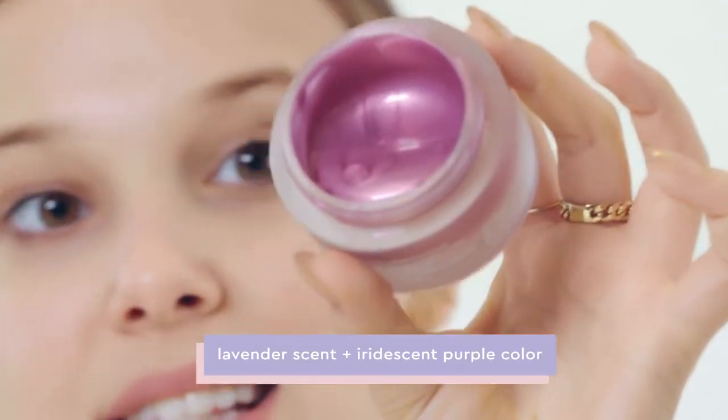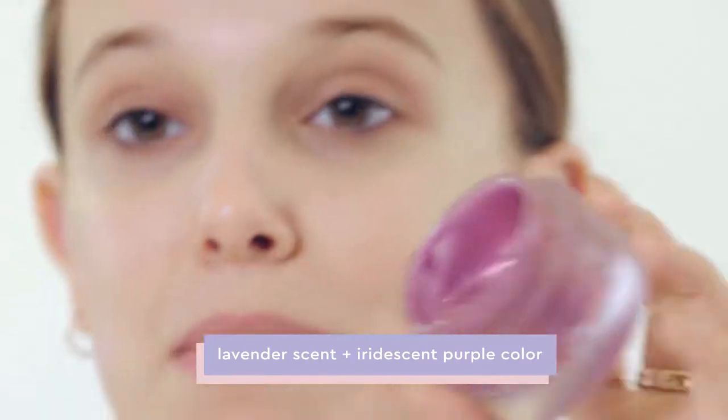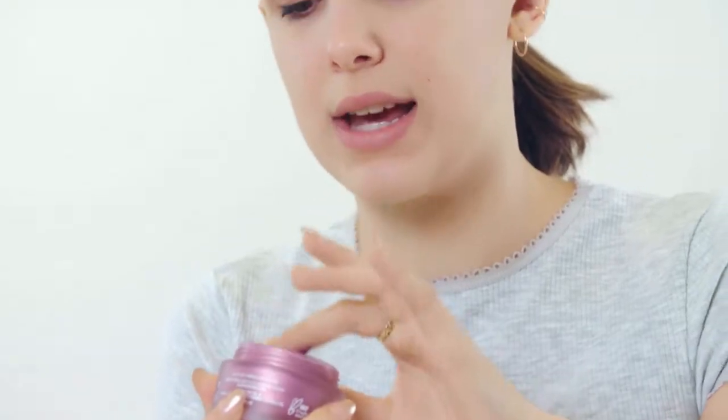What I love most about this is the smell and the color. Take a look — it's so iridescent, it looks amazing. I love seeing the process of this being made. It has a lavender smell. You can use this once a week when you want to give a little bit extra self-care.